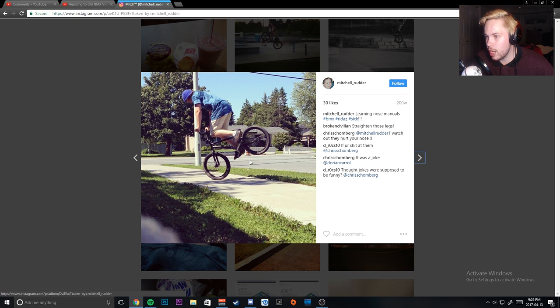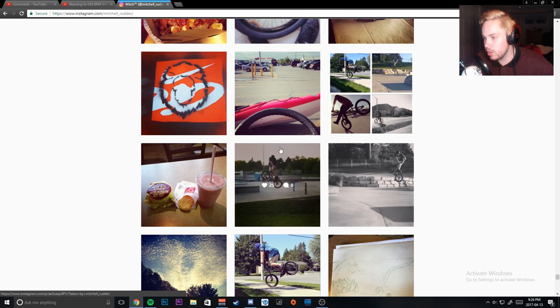I used to be able to do nose manuals sort of. This was before video so I just took pictures. What I would do is go on the sidewalk and go diagonal from the grass to the cement, so I'd just flip over into the grass so it wouldn't hurt. But then I got a little comfortable, tried it on pavement, fell on pavement, and I was like, nose manuals are not for me. There's a turndown gap — my turndowns used to be better than they are now, which is annoying.